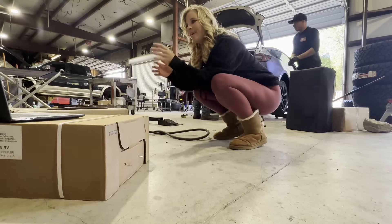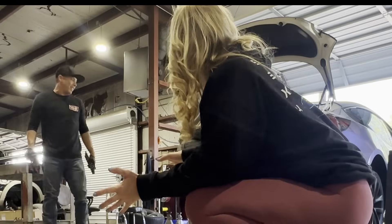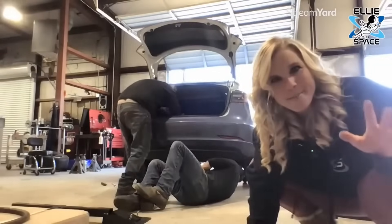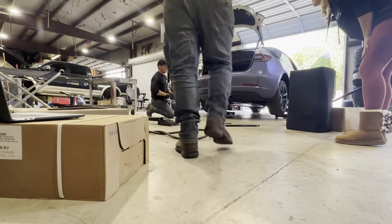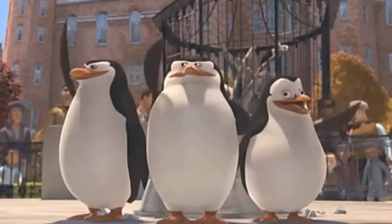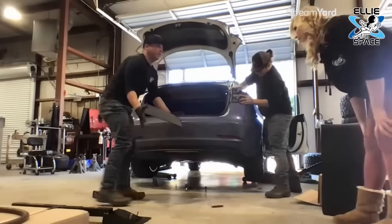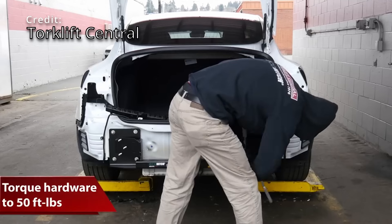Right now he's removing T25s that hold the bumper to the body — that's why I'm not doing it. I'm here at Texas Hitch. I booked the appointment like two days ago. There are also 10mm bolts on the bottom. That's what holds the fascia together. There'll be no cutting on this Tesla because it's pre-cut already.